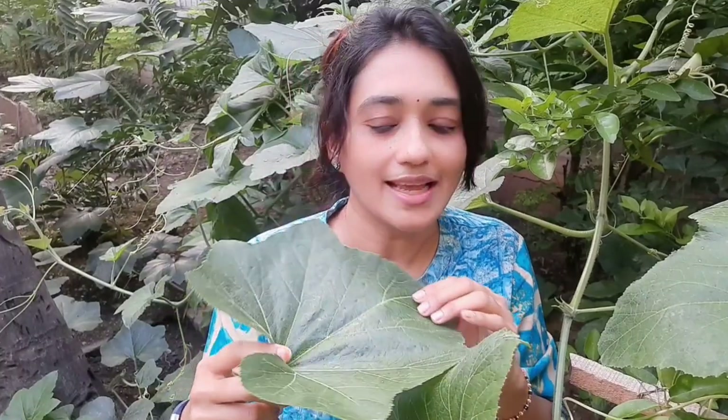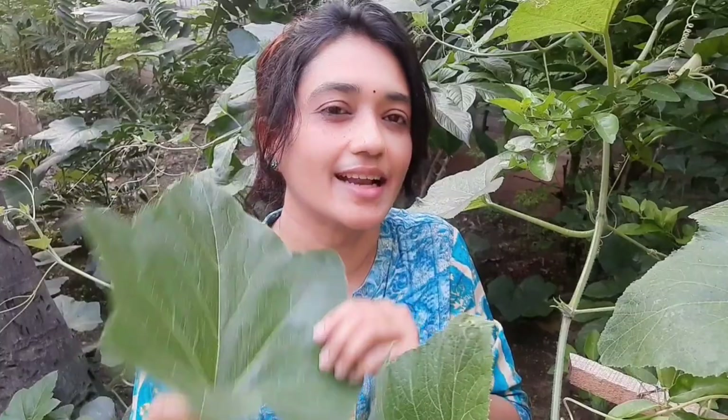Today I am presenting a recipe using pumpkin leaves — a very crunchy fried dish called dudya panna phodi. Let's see how to make this tasty crunchy dish. Here are some fresh and tender pumpkin leaves, washed and rinsed thoroughly.